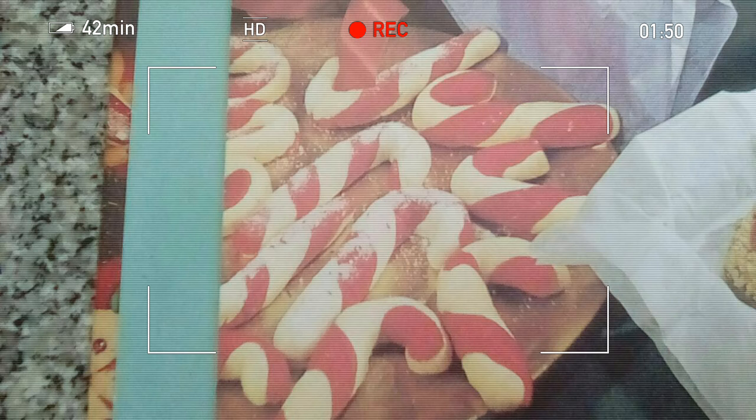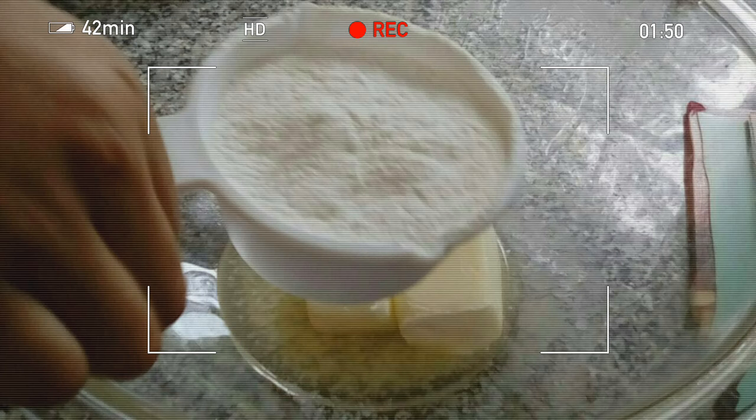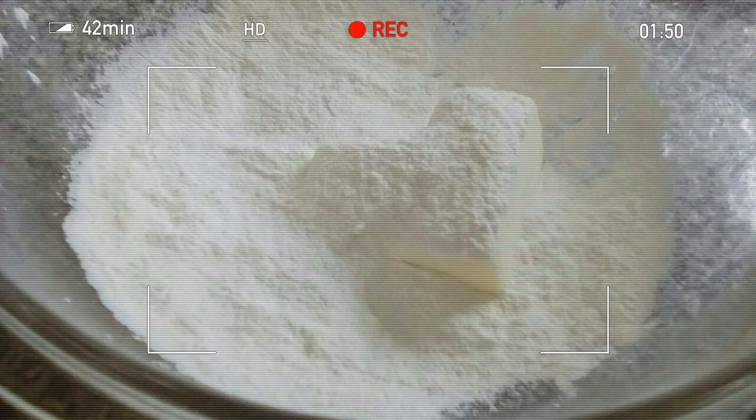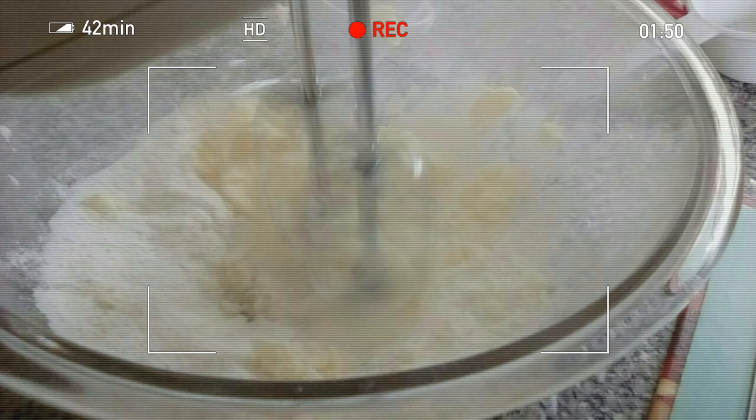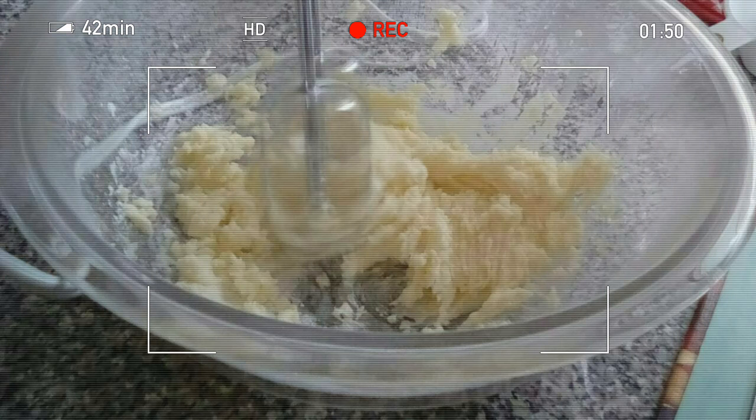First, you put some butter in a bowl, then you pour some flour in, but not too much. It should look like that. Then mix it with a spoon or electric mixer for two minutes.